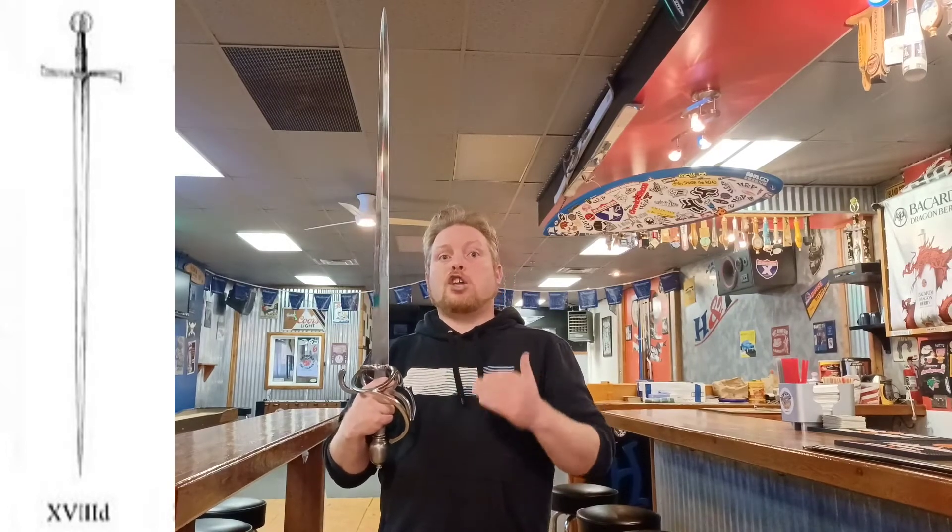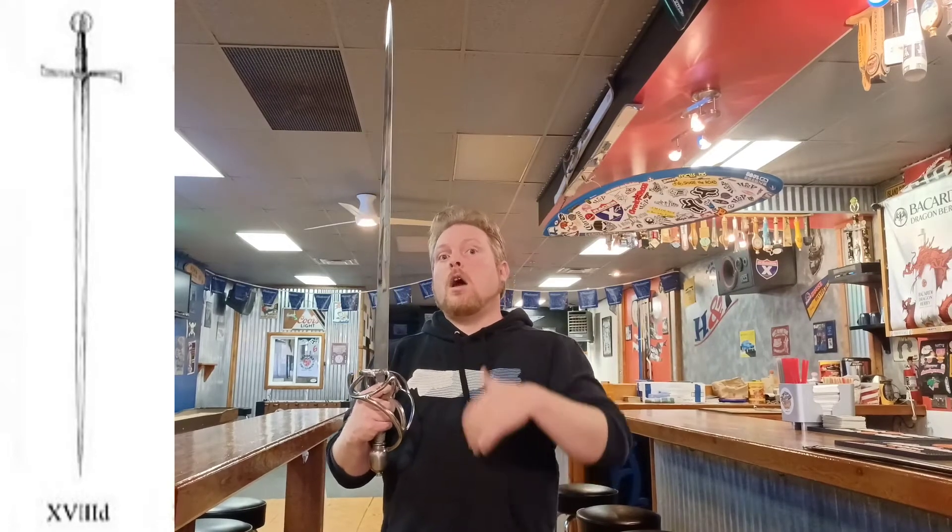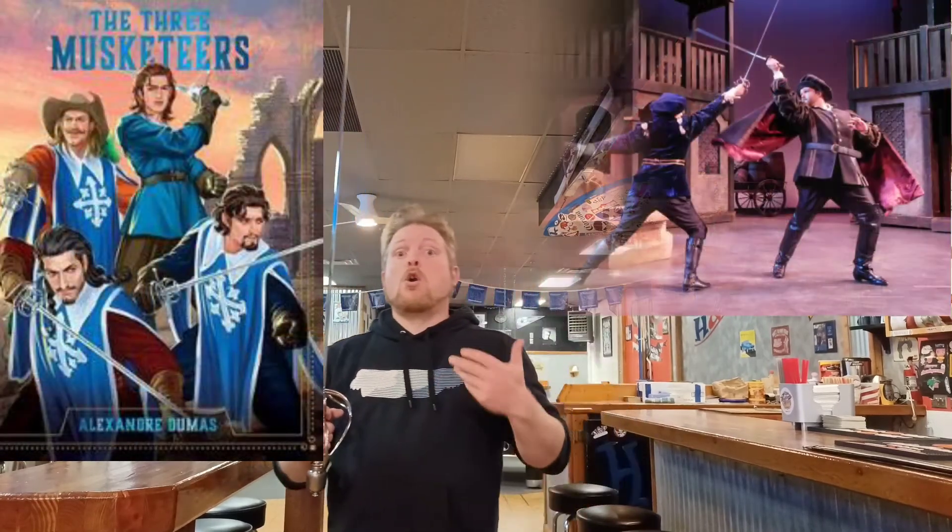Featuring a thin, acutely tapering blade profile, diamond in cross section, and sometimes with fullering of various lengths and styles. The civilian rapier has definitely had much more notoriety, as it has been romanticized in much literature and film over the years — for example, The Three Musketeers by Alexander Dumas or Romeo and Juliet by William Shakespeare. Though the military rapier type seems to have been more popular historically, as its cut and thrust design was used for nearly three centuries, though both types would see an evolution in the late 17th and early 18th century.